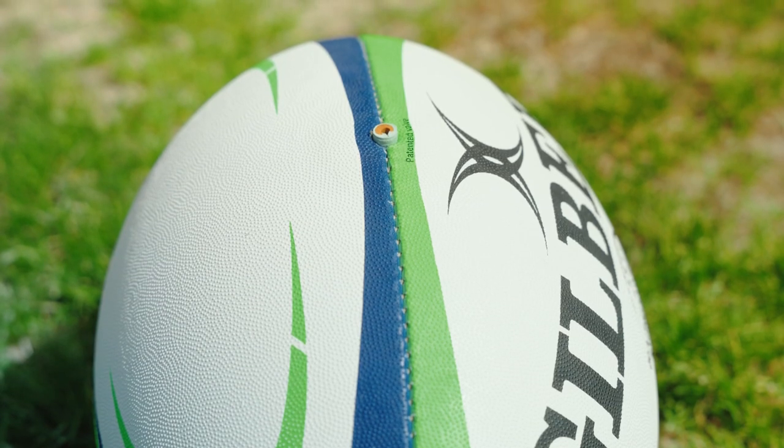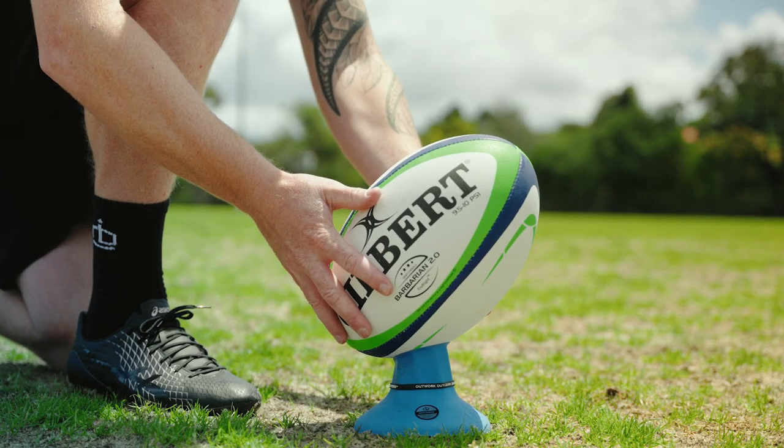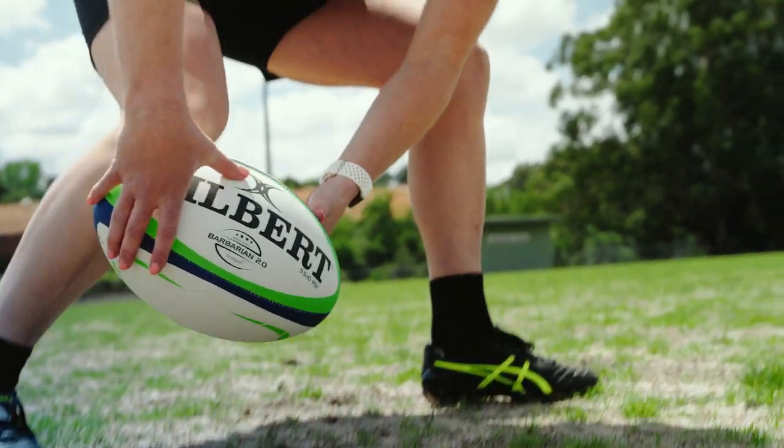The hand stitching of the ball seams allows for stronger, more durable construction. This ball should be used from under 16 club rugby and senior school competitions up to senior rugby competitions just below premier level. The Barbarian 2.0 Matchball is available in size 5.